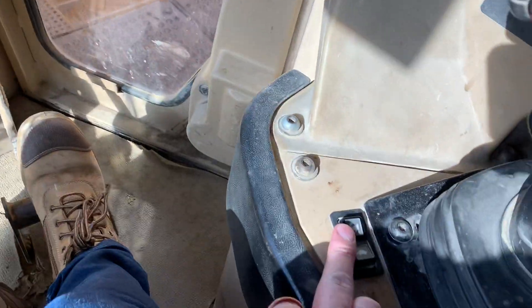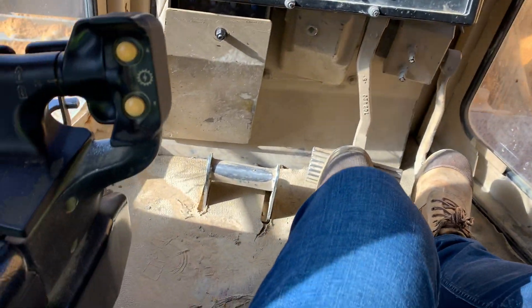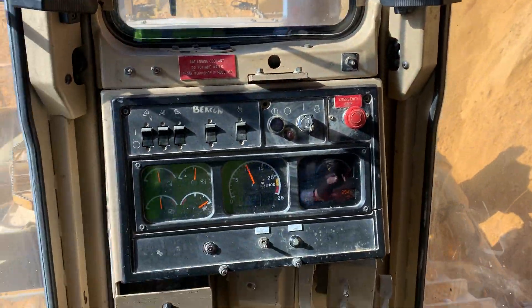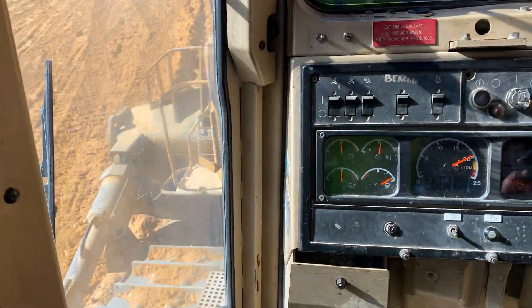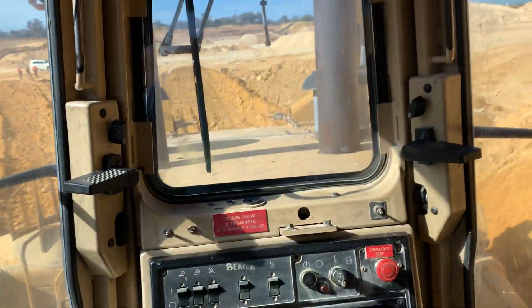So basically first off we start for full revs. You're footing the brake, you push her into forward. Drop your blade and away you go.